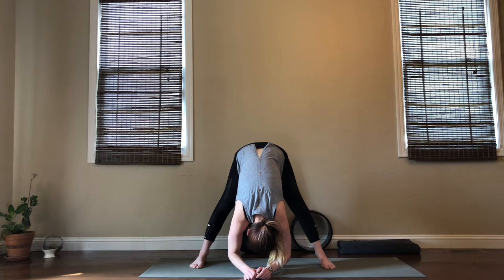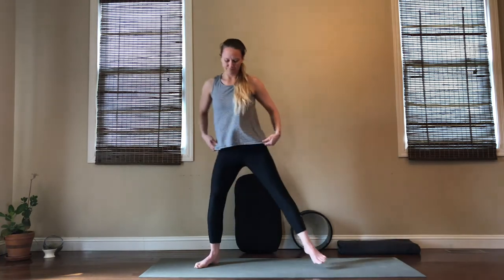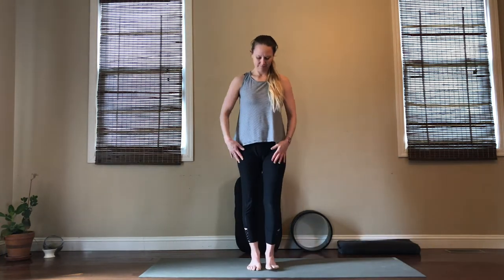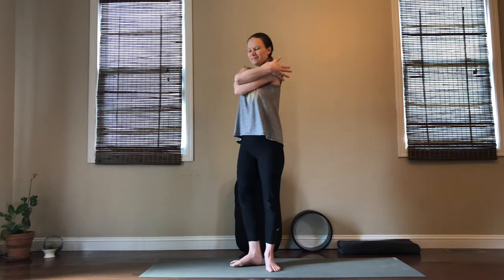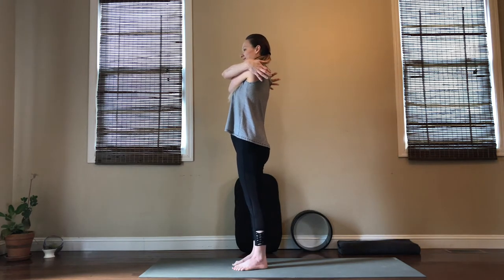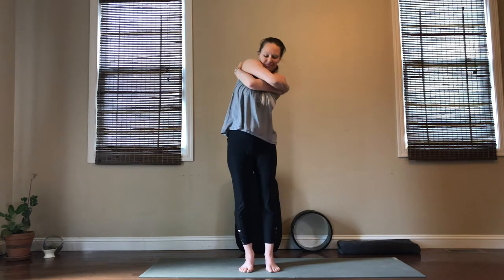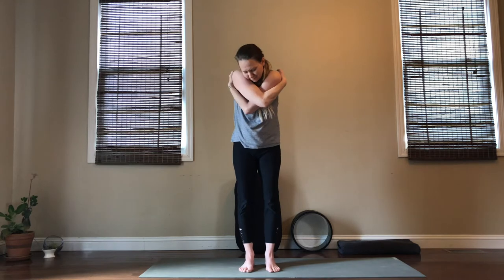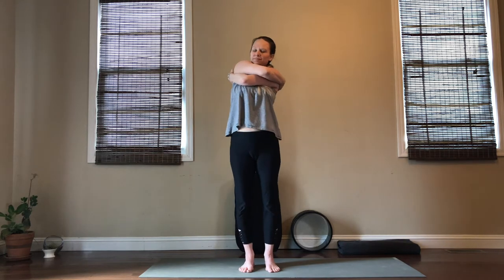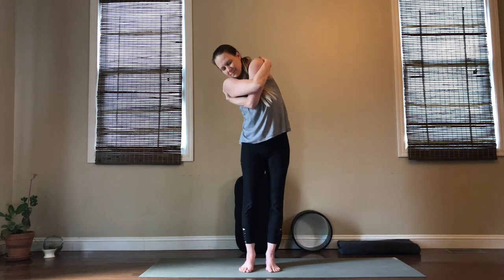We'll take maybe one more breath here, and then take your time coming all the way back up. Heel toe or step back into mountain pose. Let's ground into mountain pose and begin to move into a big self-hug — wrap your arms around each other and walk the hands as far as you can around your shoulders. Once you get there, take some freedom of movement; there are no rules here, just listen to your body. Give yourself what you need here to open up throughout your shoulder blades. Keep your jaw relaxed, keep your shoulders relaxed, and just move wherever feels good.